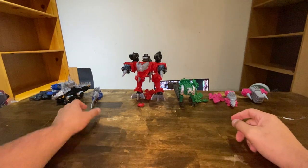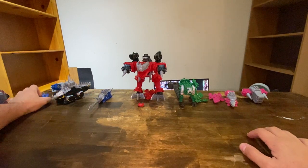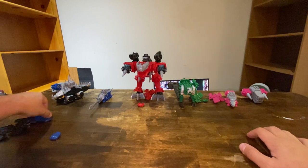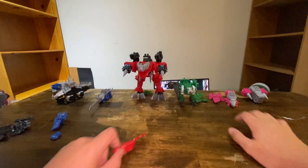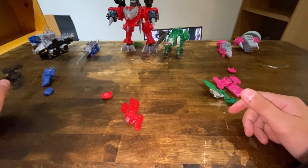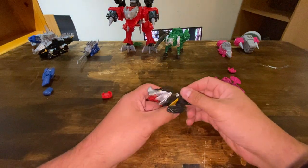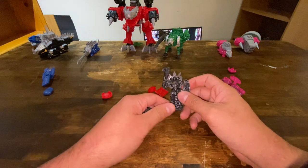Here we got the 5 Zords. Before we talk about the Zords, we'll talk about the keys. Since I got the 5-pack, it comes with all the keys. I don't have Kishiryu, so I can't do any comparisons to that figure. I'm going to talk about this individually. Here's the Black Ranger's key — they don't have any paint on them, but I think this is actually a really cool idea, because I know the basic toys just have a sticker, so this is a lot better than that.